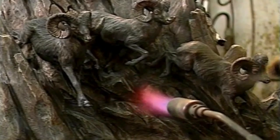Then the sculpture is placed in an oven where nitrates are applied with an airbrush to artificially age the metal. Wax is applied to finish the exquisite color that will last for centuries.